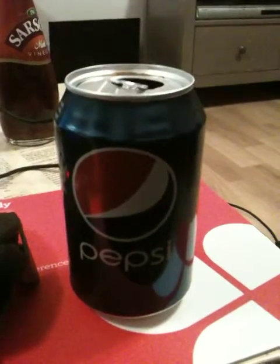Okay, so first you need to look at it. What it is — a kind of Pepsi.